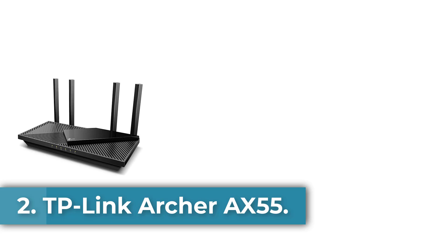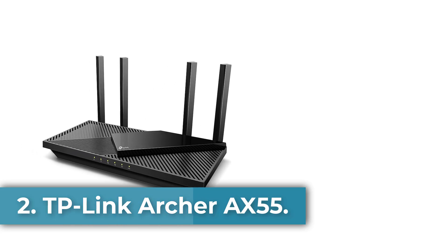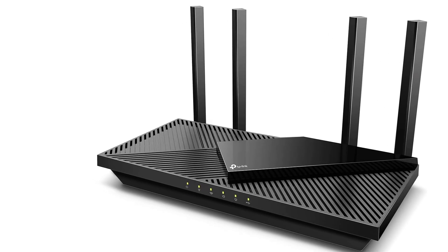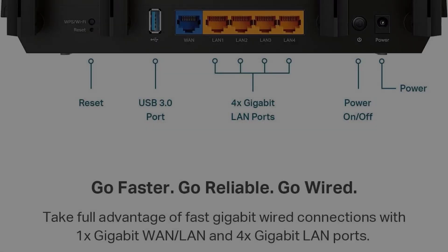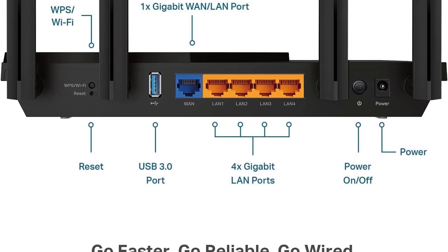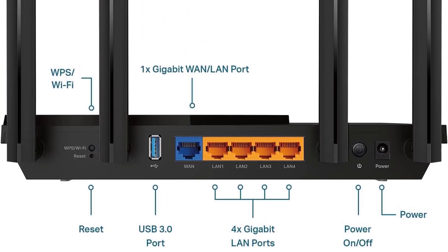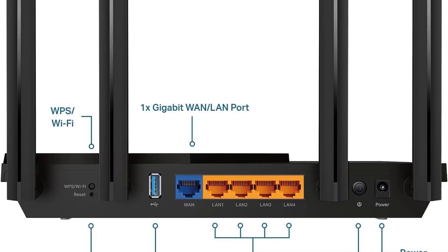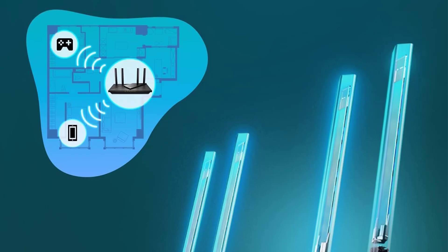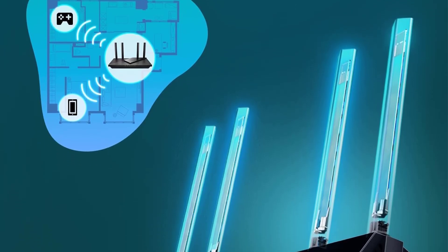Number 2: the TP-Link Archer AXE55. The TP-Link Archer AXE55 is a versatile dual-band Wi-Fi 6 router designed to enhance home networking with next-gen gigabit speeds of up to 2,402 megabits per second on the 5 GHz band and 574 megabits per second on the 2.4 GHz band, making it ideal for gaming, streaming, and multiple device connectivity.